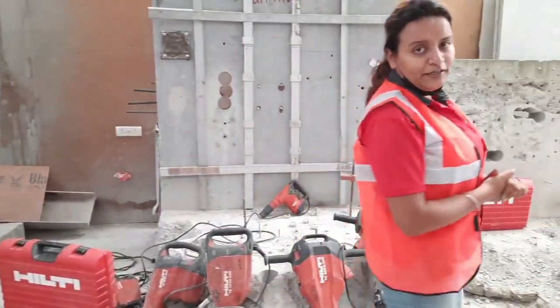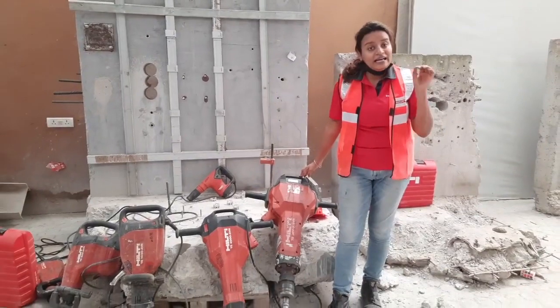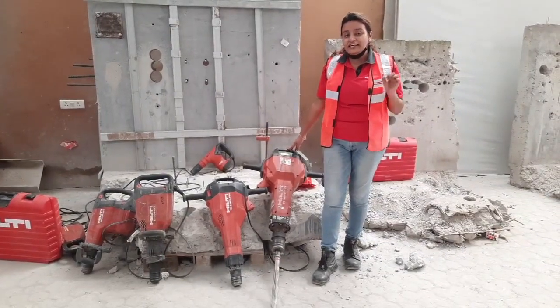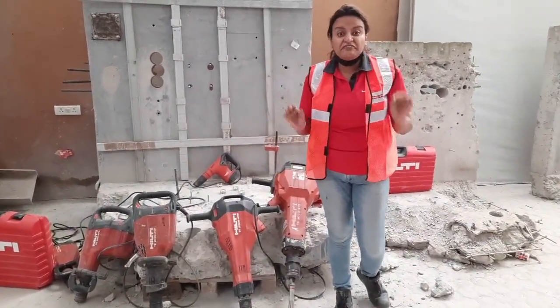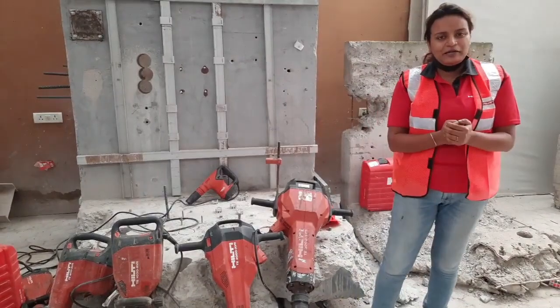The breaker you saw me operating is our TE3000AVR concrete breaker in the 30 kg class, and this tool is actually delivering a single impact energy of 85 Joules — that is quite unmatched in the market right now.